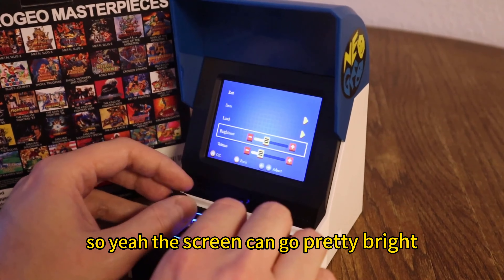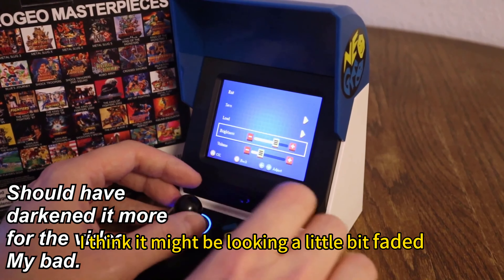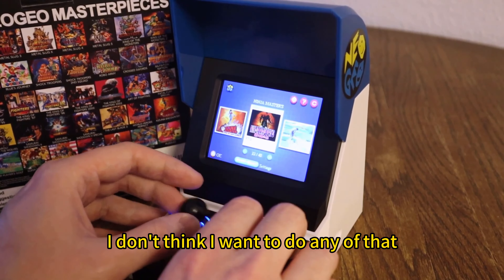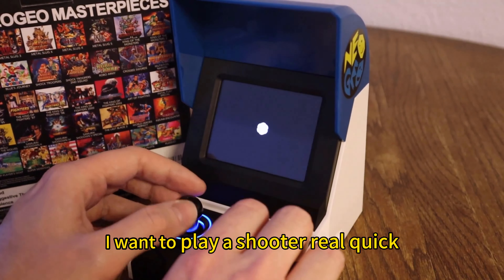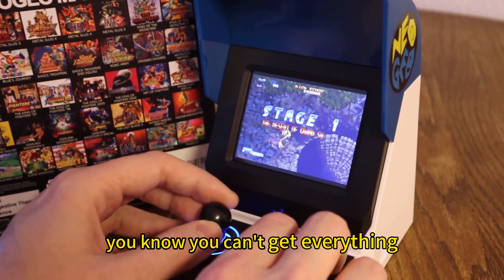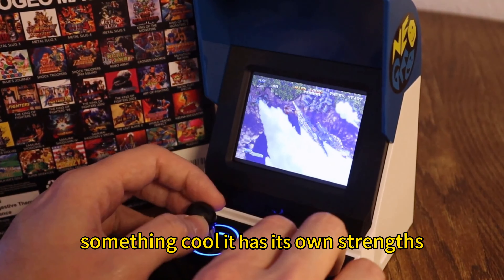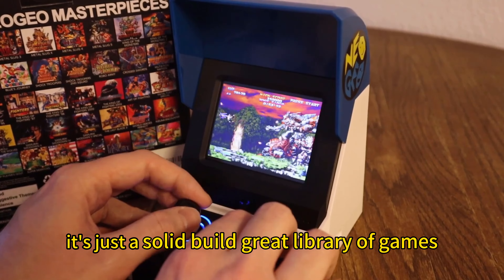The screen can go pretty bright — I'm just going to leave it where it was. I know you can also hack this thing: you can throw in your own emulators for other classic systems, add games to it. I don't think I want to do any of that; I just want to leave it as it is — I think it's pretty great already. Let's play Blazing Star. I kind of wish we had Twinkle Star Sprites on here, maybe a couple of other games, but you can't get everything on any version out there. Each version has something cool, its own strengths. I'm really happy to have this little thing. It's just a solid build and a great library of games.